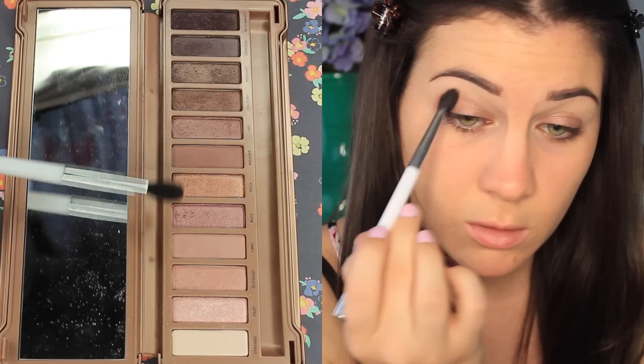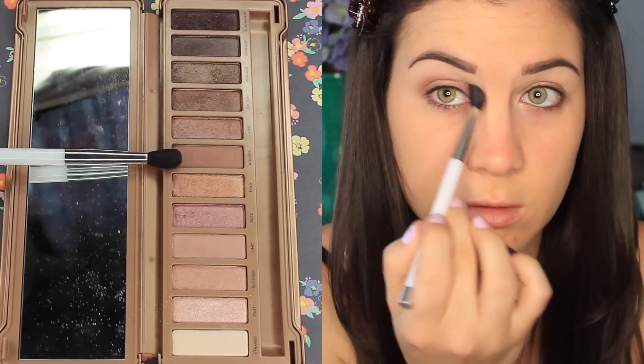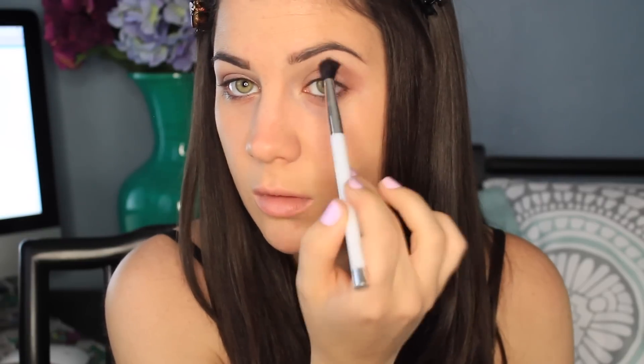I'm mixing Nooner and Limit together. This is going to be my transition shade. They're going right in my crease and also right above it, and this is my Sonia Kashuk crease brush.